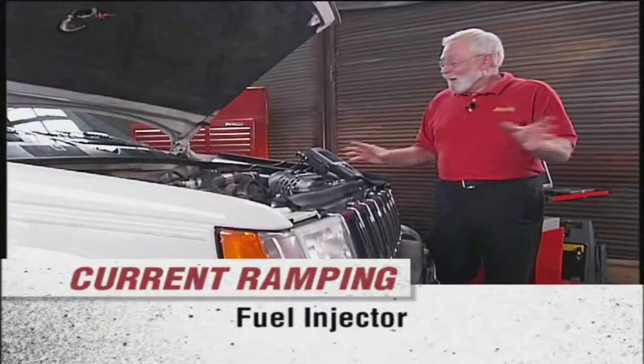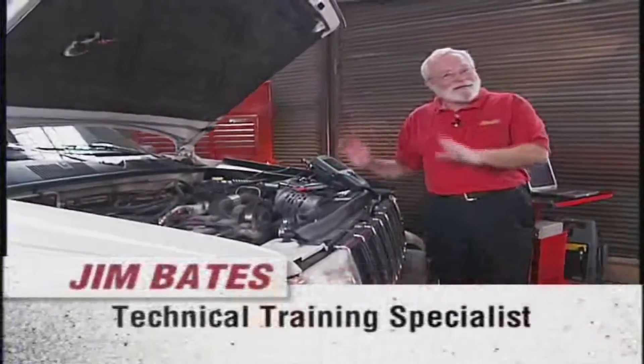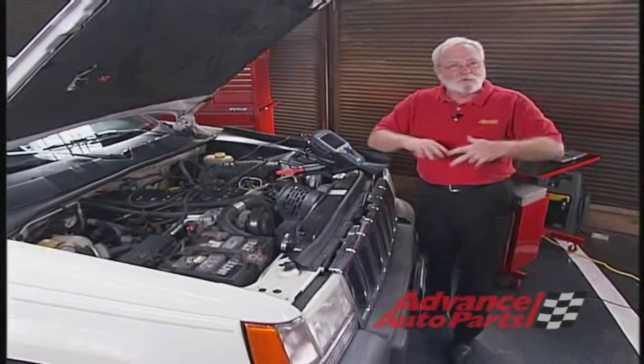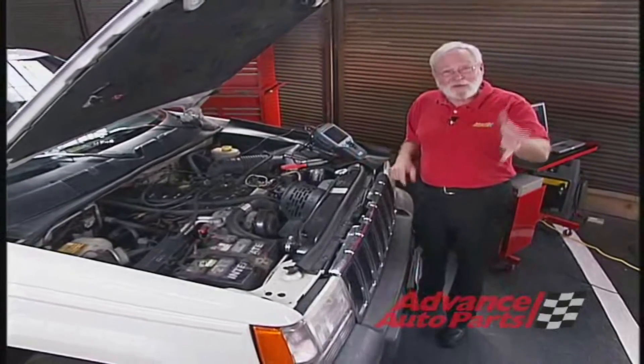Got a tough drivability problem — I've got one here with a lean mixture and everything seems right: the volume's right, the pressure's right, fuel filter — gone through all of these. Ever had one like that?